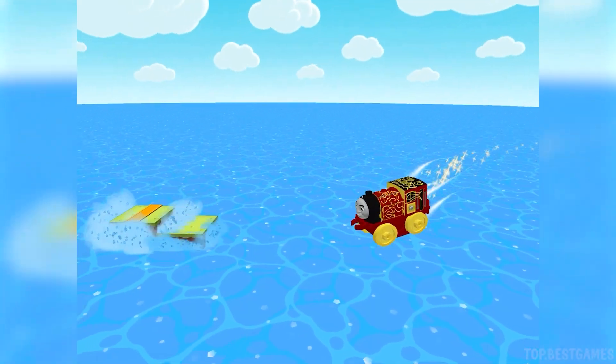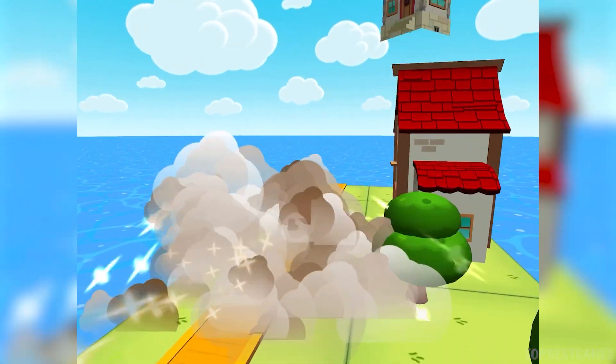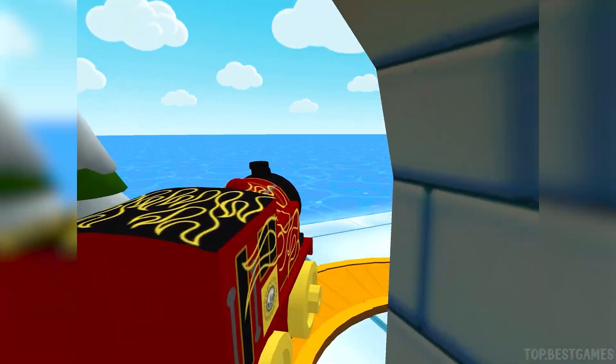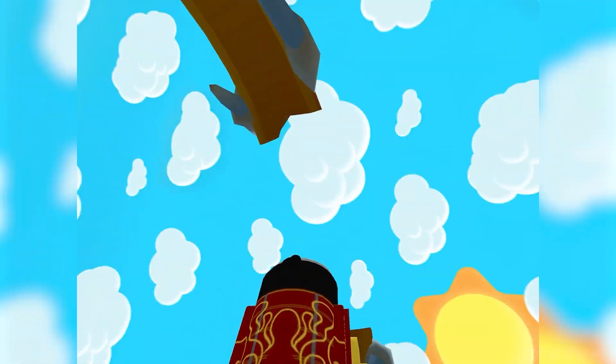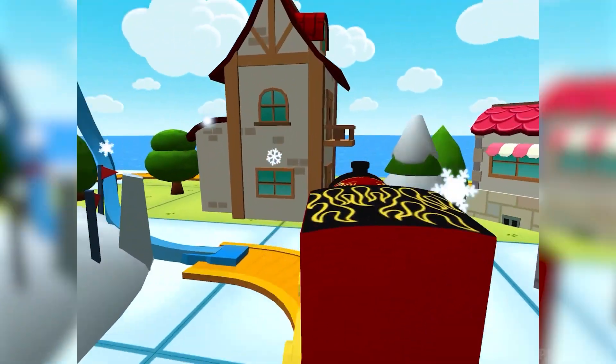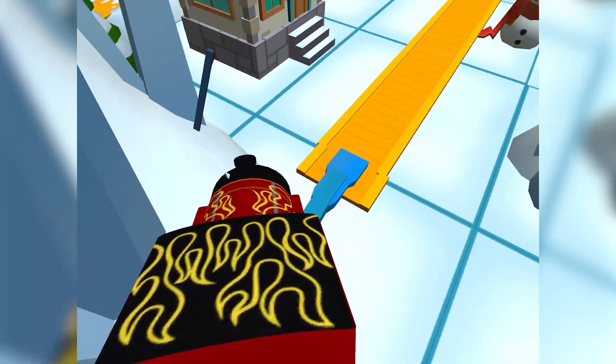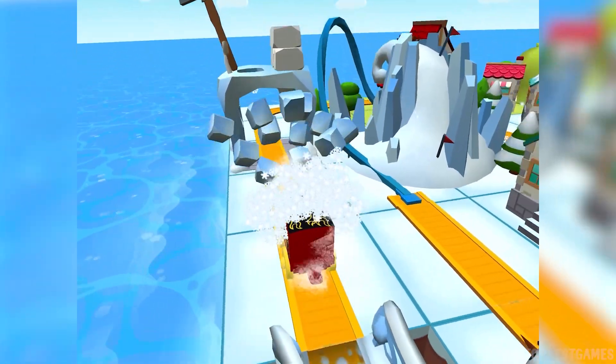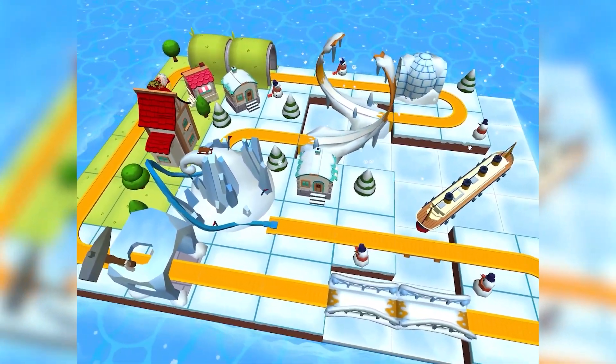Thomas and Friends Minis Ready Set Build has so much to see and do. Build your dream train set from scratch or follow one of many blueprints, then flip, spin, loop, crash and ride through your creation and watch it come to life. Thomas and Friends Minis — are you ready? Set build!